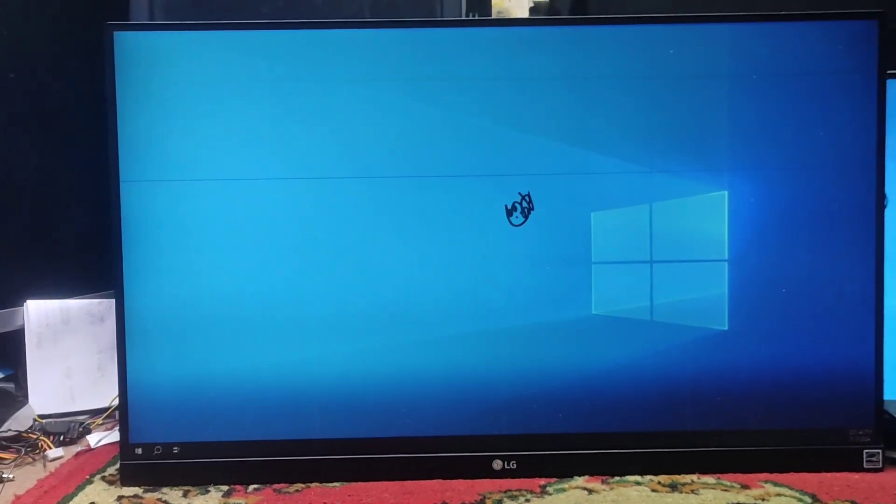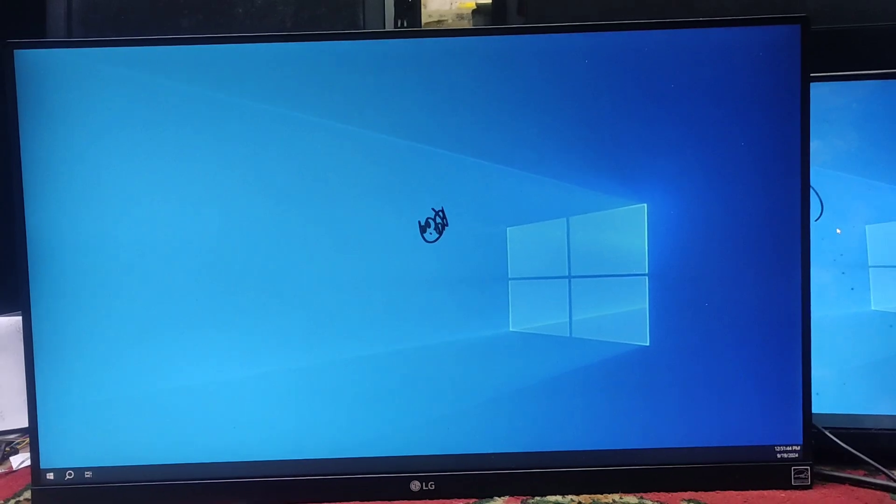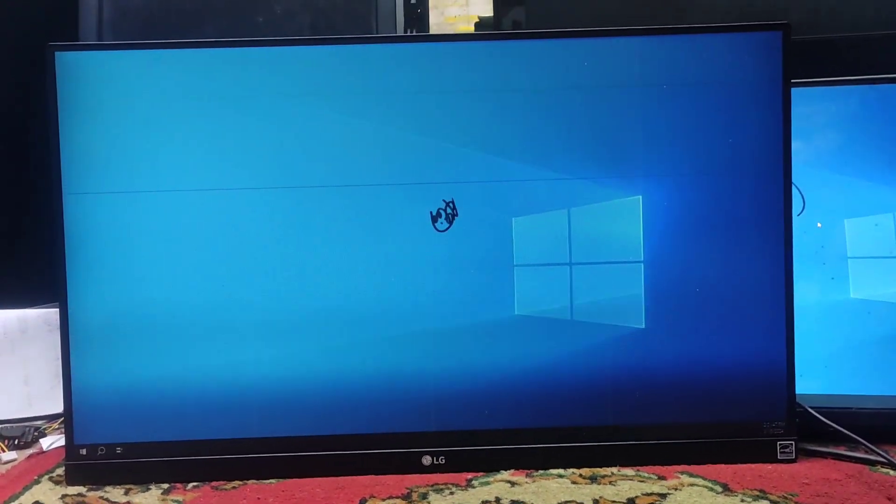Hello everyone, welcome to this video. This is the LG Borderless Monitor. This is a cool panel.